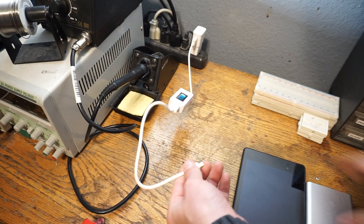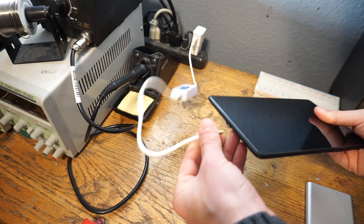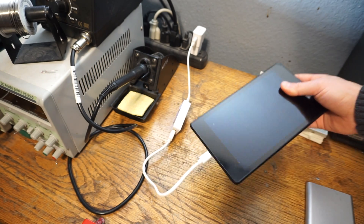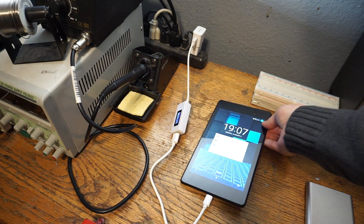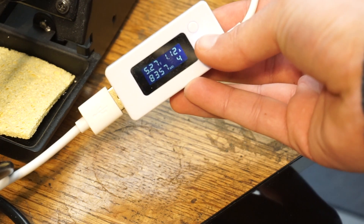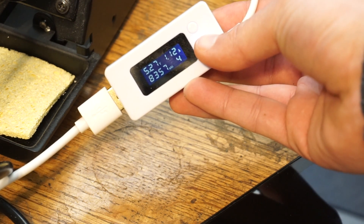Now that we know the maximum potential of all three devices, let's look at how much they draw through the other cables. First up is this cheap cable I bought on eBay — you can buy these for like $0.99 and a lot of them look like this braided cable. They look really nice, but the problem is there's a really thin wire gauge inside.